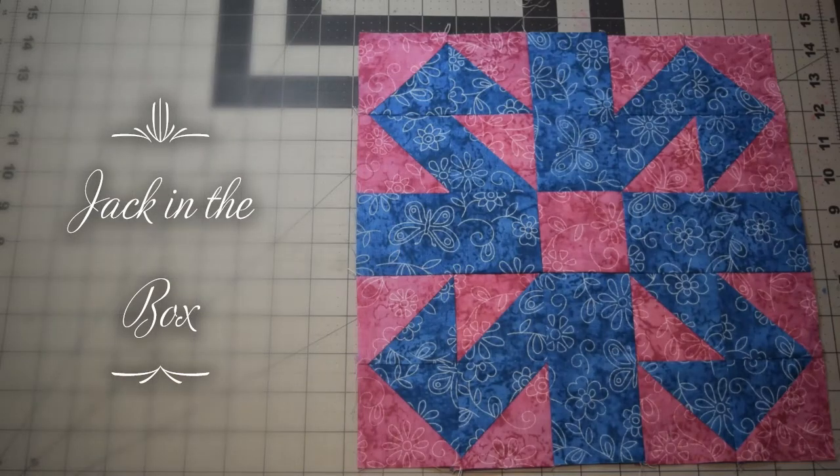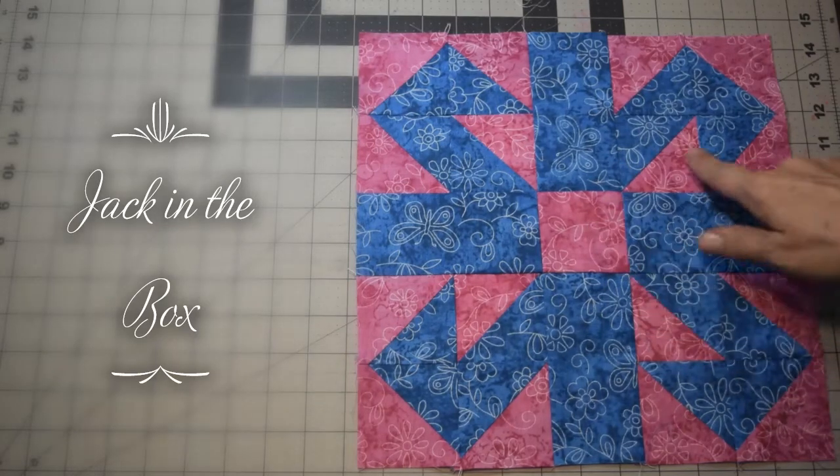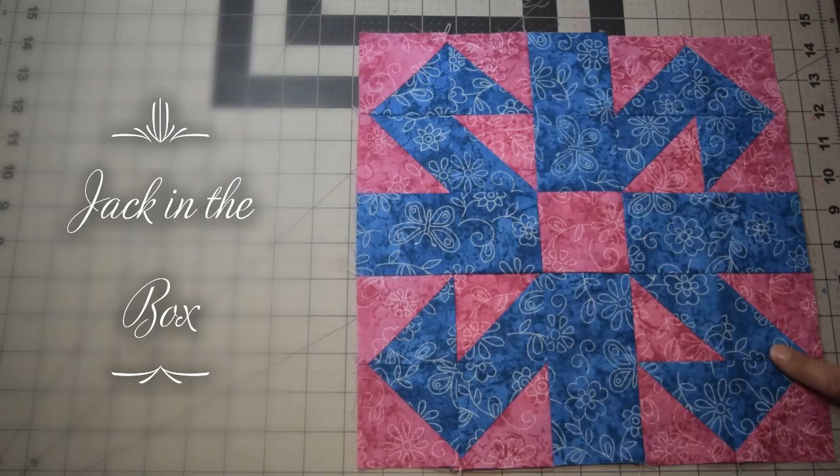This is Lisa with the Quilting Block of the Month Facebook group, and our second block for May 2020 is Jack in the Box. You've got two sets of colors for it: your background colors — I've got pink in this one — and your foreground colors, which is the teal in this one.